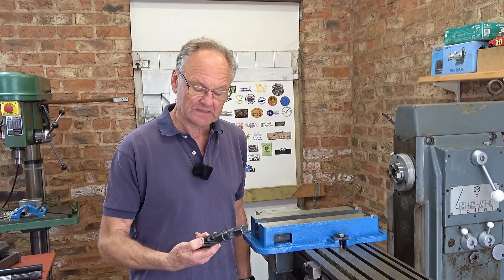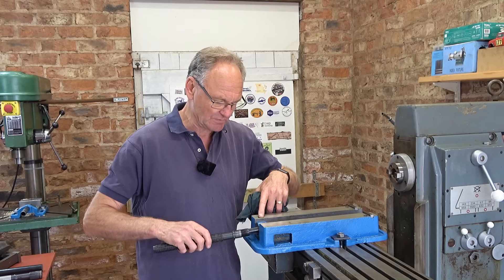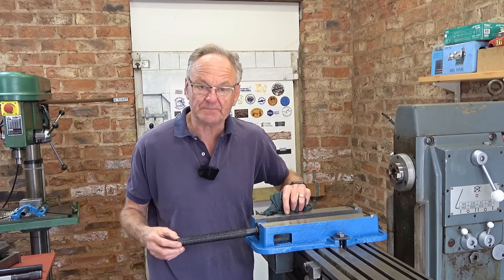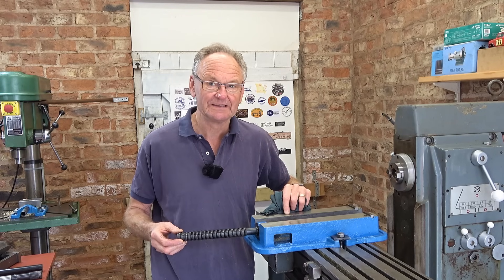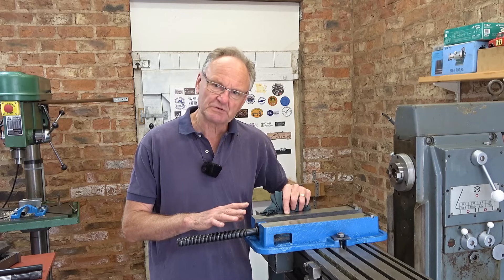Some time later, ready to make a start. Now I'm not going to start by making the new screw — I'm actually going to improve the mounting at this end here. There's a lot of friction in it, but also there's a lot of play as well. I don't know how much that really matters, but I want to improve it.